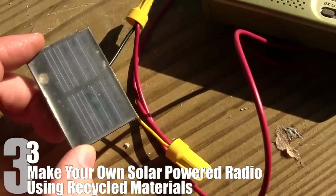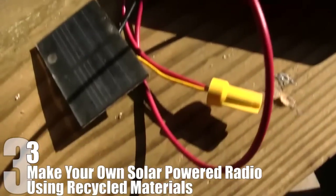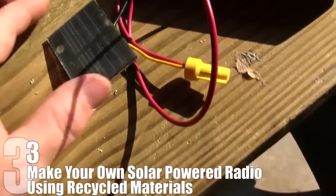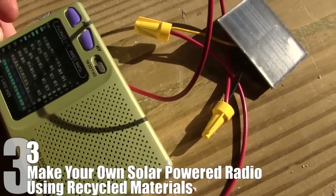In the video here, you can see an example of how the project can be completed. However, keep in mind that you really don't need to buy your own solar panel from a manufacturer, which can be expensive. There are many different easy-to-acquire objects that you could salvage solar panels from. And if you are feeling really adventurous, you could always make your own solar panels.